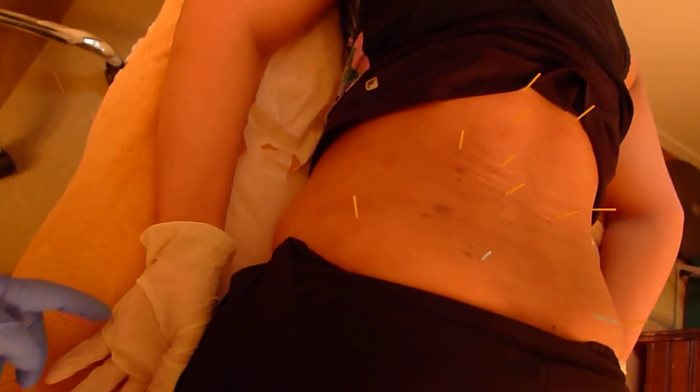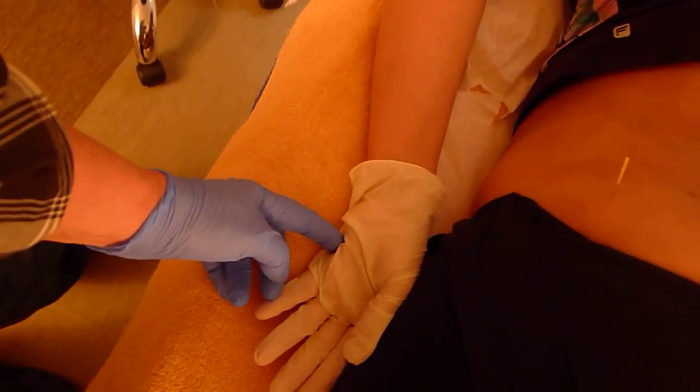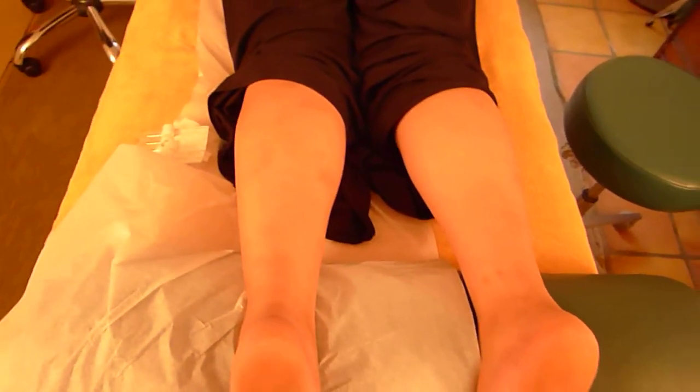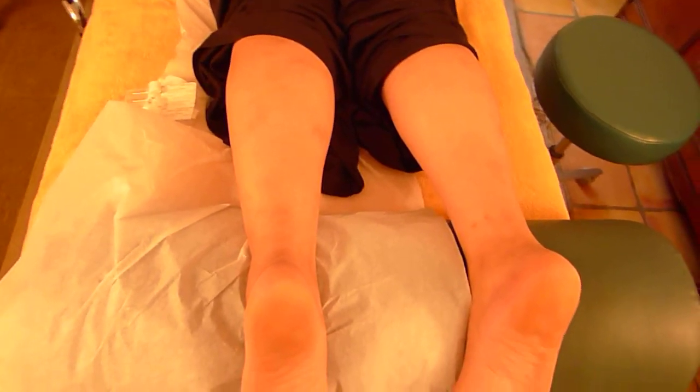One more thing I might have done — she's wearing gloves — is this point here: Small Intestine 3, combined with Bladder 62. This is acupuncture. That point combination relaxes the entire spine and all of the muscles related to the spine, so it's a very nice combination for overall relaxation of the spine. It's also a nice combination when someone's back is tight as a result of psychological tension involving frustration.